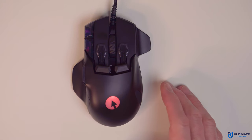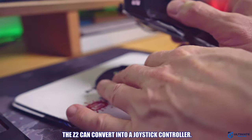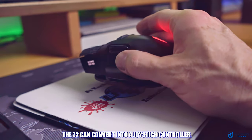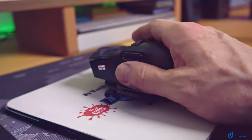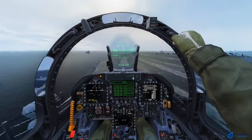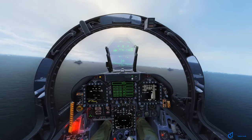As if all these options aren't impressive enough, the Z2 can convert into a joystick controller. It comes with a magnetic extender that attaches to the bottom of the unit, elevating the mouse from your tabletop so that you can use it like a joystick. The built-in gyroscope works to register your movements in this mode.